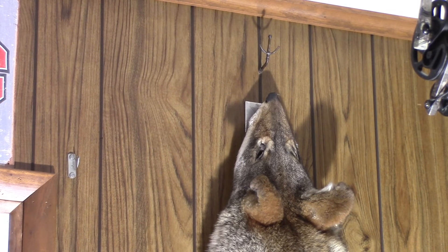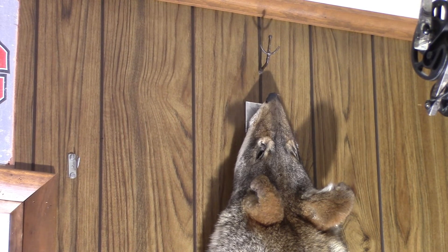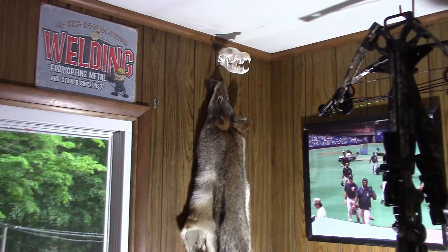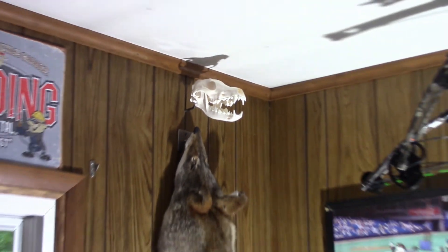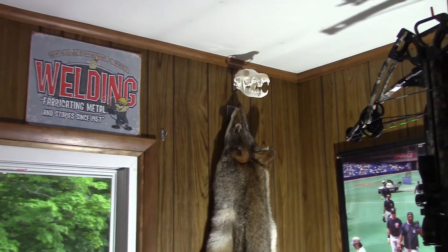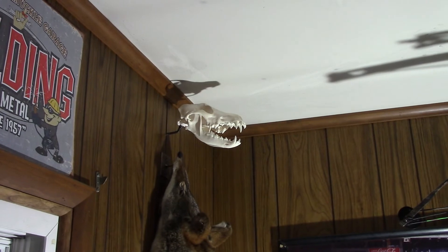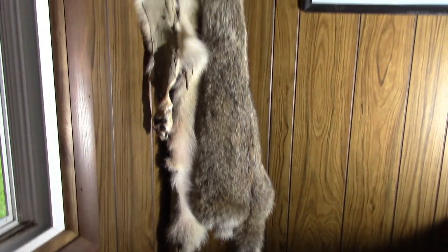All right, here we are wrapping up the black coyote video. You can see that hook right above the coyote's nose — that's what we just got done building, so we're going to anchor that skull to the wall. We put a hinge on it so you can have the mouth open a little bit. That is one sweet mount, with the pelt going all the way down halfway to the floor in our man cave. That's all we got for today — this black coyote hunt is officially in the books with a sweet mount. Antler Anchors is out.